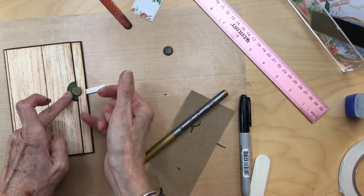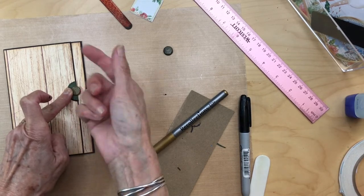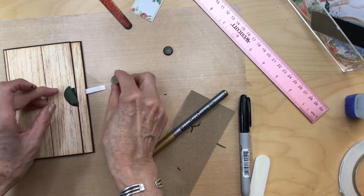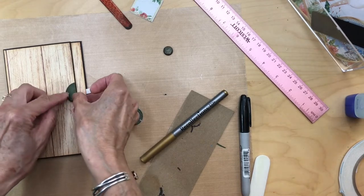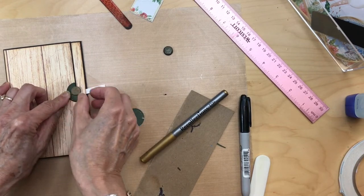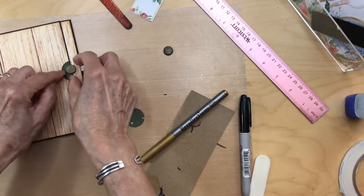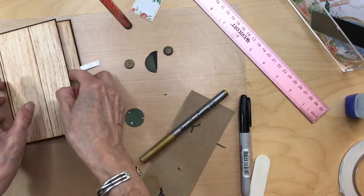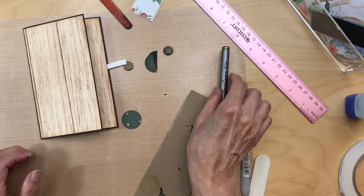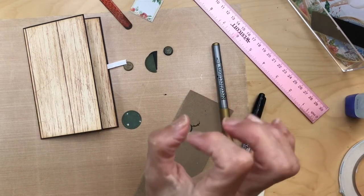I'm going to be affixing my doorknob — it's not going to be in the center, it's going to be a little bit off so we can use this little circle bit as an opener. Once I get that done I can figure out the magnet problem. The magnet problem is going to be dealt with, so I'll see you in a bit.